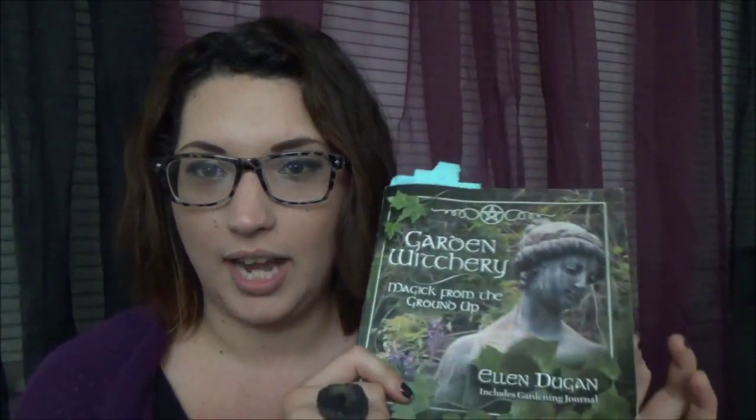Today I'm doing a book review on Ellen Dugan's 'Garden Witchery: Magic from the Ground Up.' First, I want to say that I bought a used book, and I think there's nothing wrong with that. I've seen so many people buy brand new books and I don't think that's really necessary. I bought mine on Amazon for a couple bucks — same book, might be a little older, might have some stuff in it, but it still serves the same purpose.